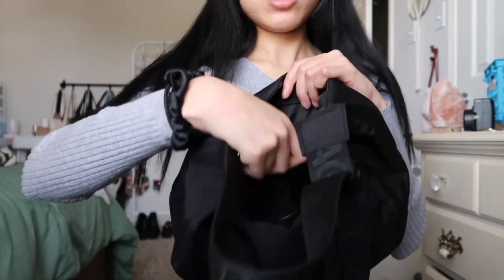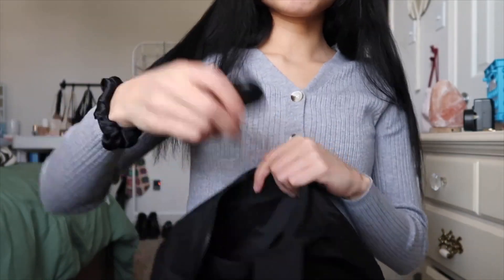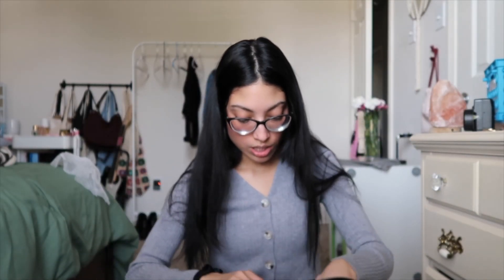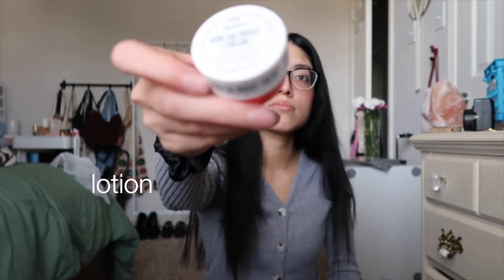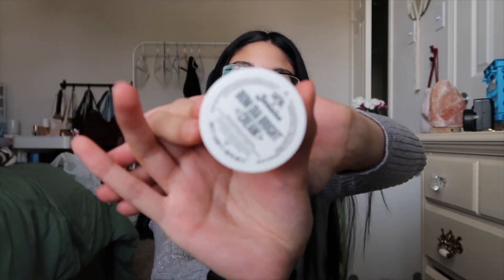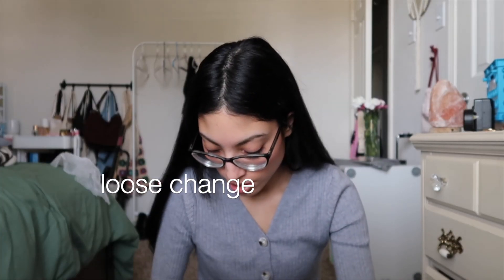So what I have in here — one pocket has some change, my keys in here, and I have a lotion — the Brazilian Crush, one of the little free motions I got from Zippor — and I got some loose change.